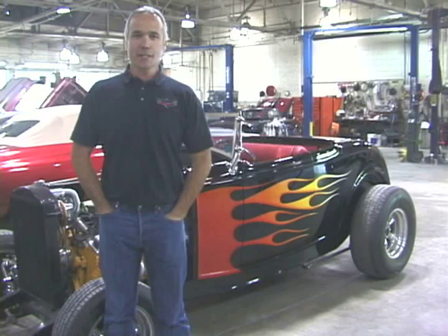Hi, I'm Doug. I work with 20 great guys in St. Louis at Doug Jenkins Custom Hot Rods, and we're going to do some work for you today on Expert Village.